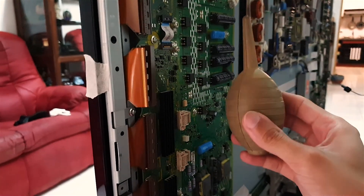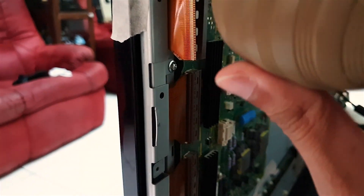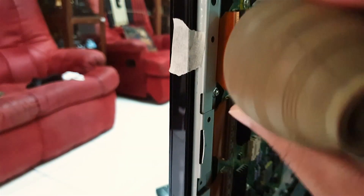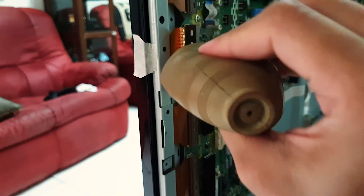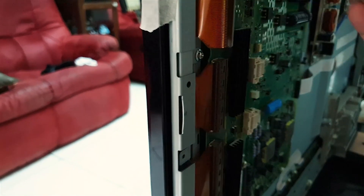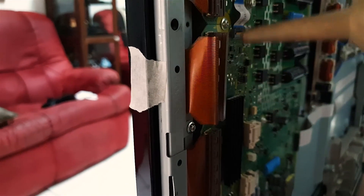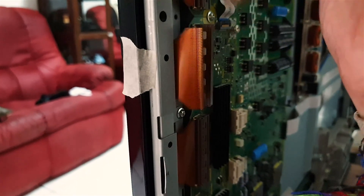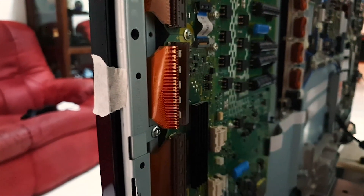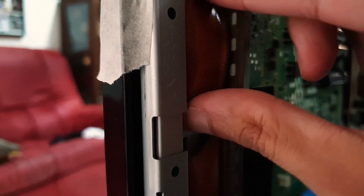Just to be sure, I have this air duster — I don't know if it helps, just gonna blow the dust out of the pockets. Okay, it's clean, so let's stick this little thing back in.